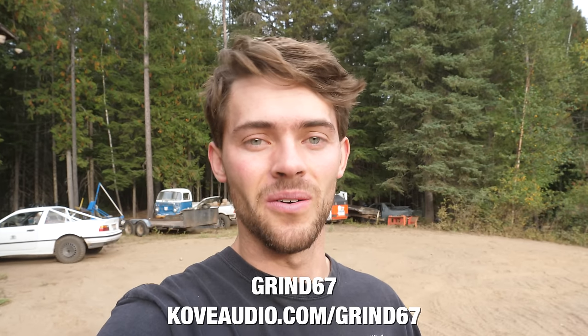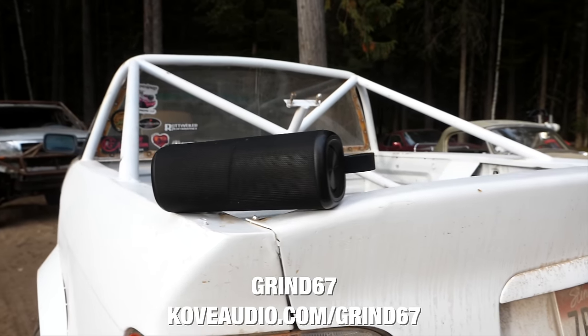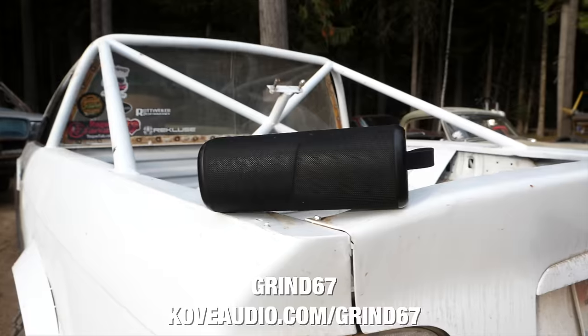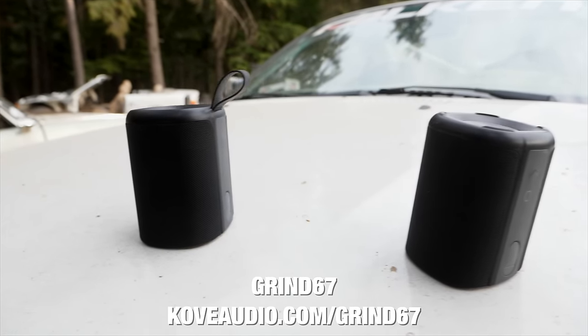We can listen to these things for up to 7 hours without having to recharge them. You just connect your phone to Bluetooth, jam out — it's a great break from the headphones. Right now Grind Hard fans can get early access to the Black Friday deal, that's 67% off using code GRIND67. Head over to coveaudio.com/grind67 and use that code to get 67% off. I think you guys are going to like it, but for now let's get back to building.